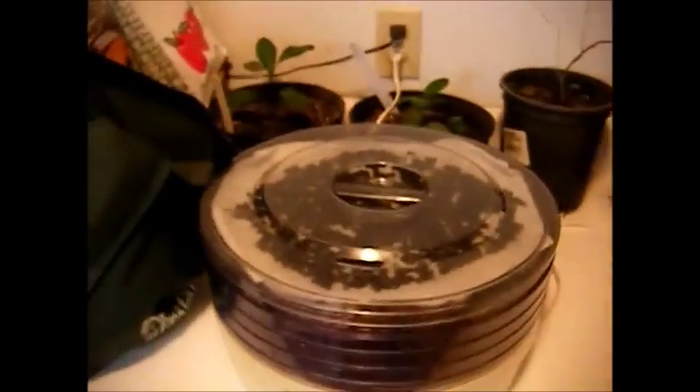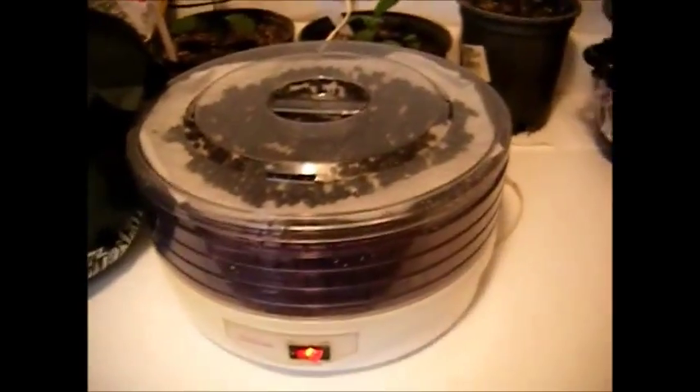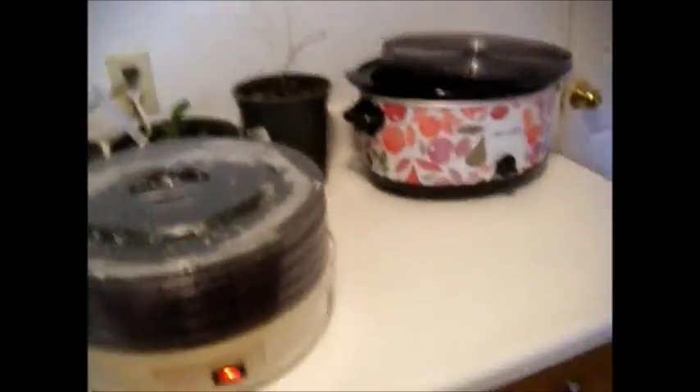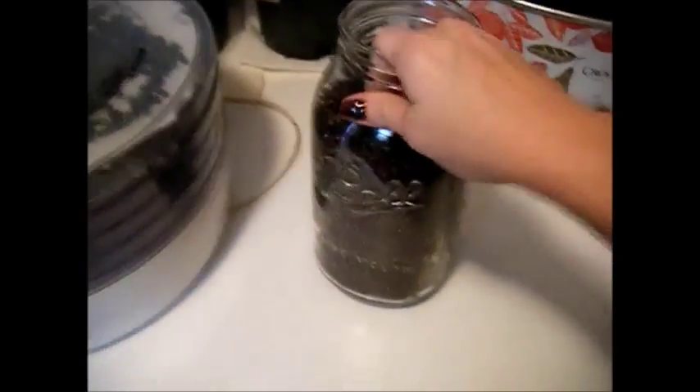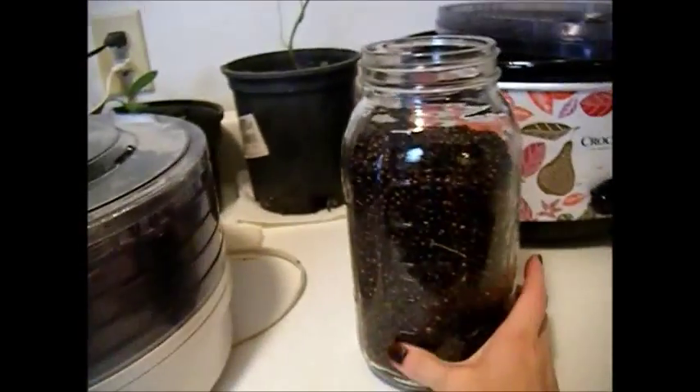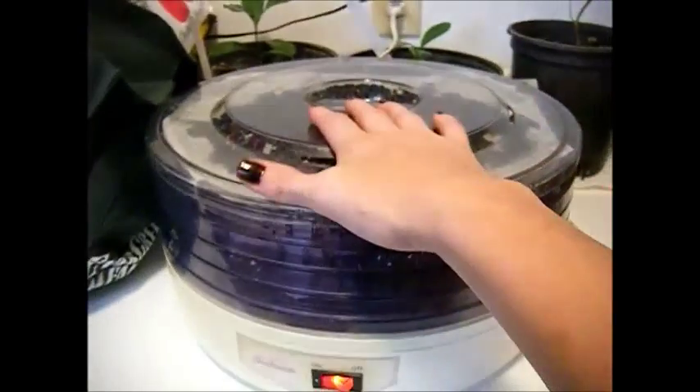Alright, so now the juniper berries are in the dehydrator. I don't know what happened with my other video — it didn't record for some reason. But let me show you this — this is my jar of finished berries. This is a half-gallon jar, and this one will be for me.